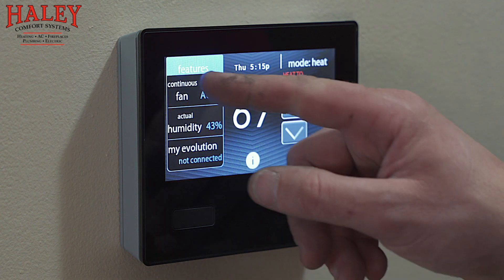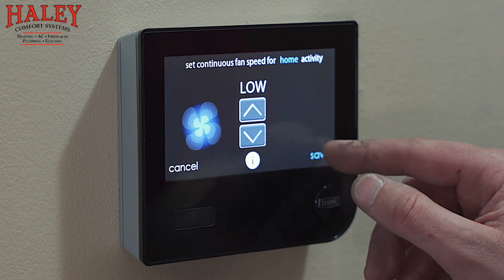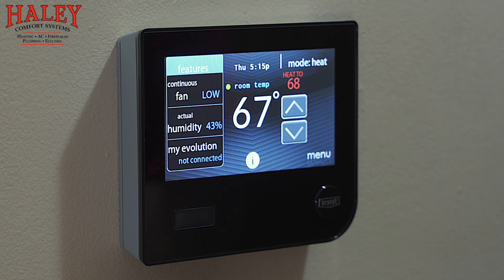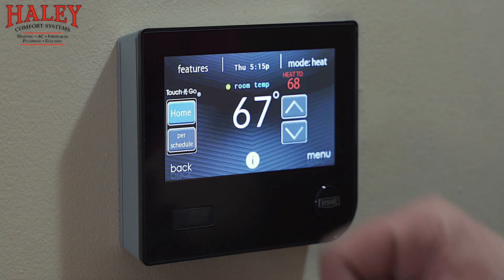The last thing on the upper side of the main screen is features. Continuous fan — we always recommend running that on at least low; that's going to help balance out your heating and cooling between the different levels of your house. It gives us our actual humidity — we've installed a humidifier on your system and this is controlling the humidity, so we no longer have a humidistat down in the ductwork. It's sensing the room air right here at the thermostat. My Evolution says not connected right now — that'll say connected once we go through the Wi-Fi and get you registered online.